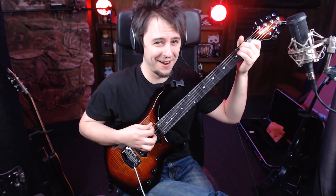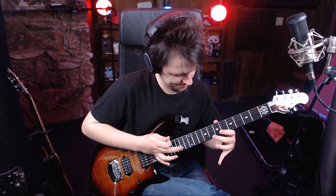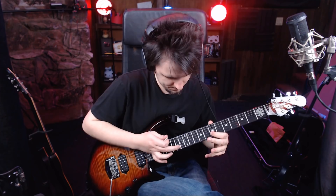Which is really good — if you're doing stuff like that, it's really nice to have that boost to kind of really get picked up by the amp and everything.